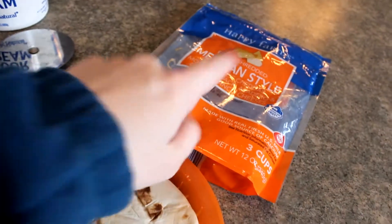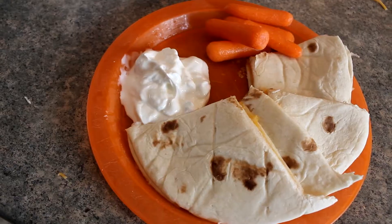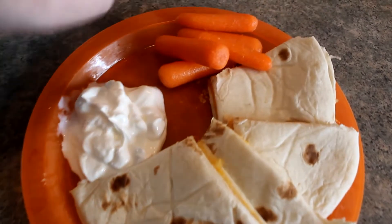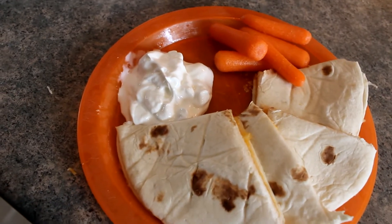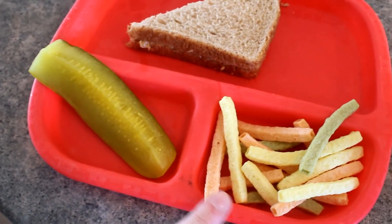So that's why I'm using the Mexican style — super easy. This is our finished plate: the quesadilla cut up, a little bit of sour cream, and carrot sticks today. We're going to go ahead and hand this plate out and the second one is in the microwave.